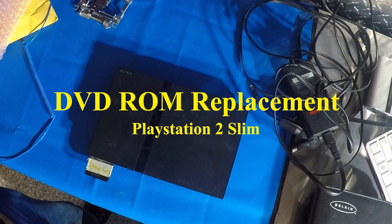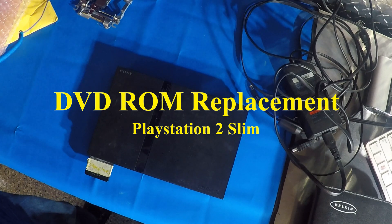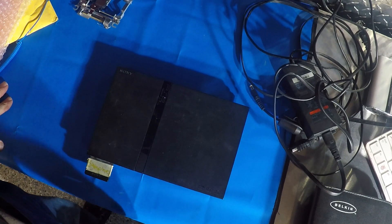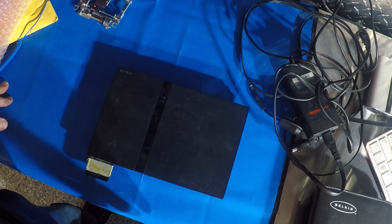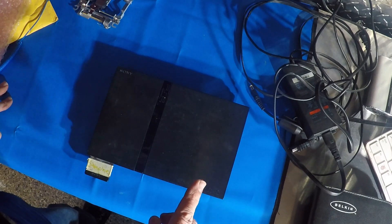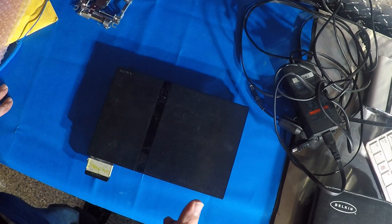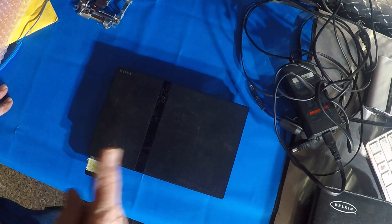Hi, I'm Walkster1970, and today I'm going to be installing a replacement DVD-ROM drive, CD-ROM drive, in this PlayStation 2. The one that was in here took a long time to read any CDs, DVDs, or any games, and it also damaged my one DVD. Let's get started.